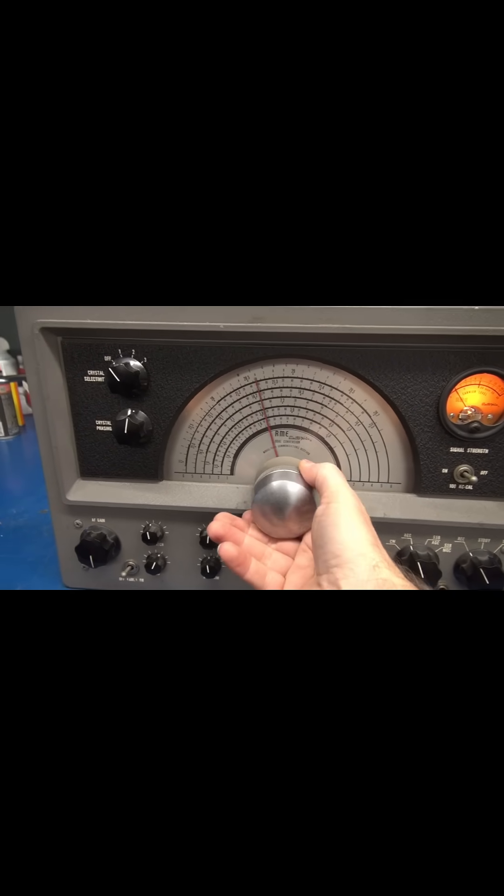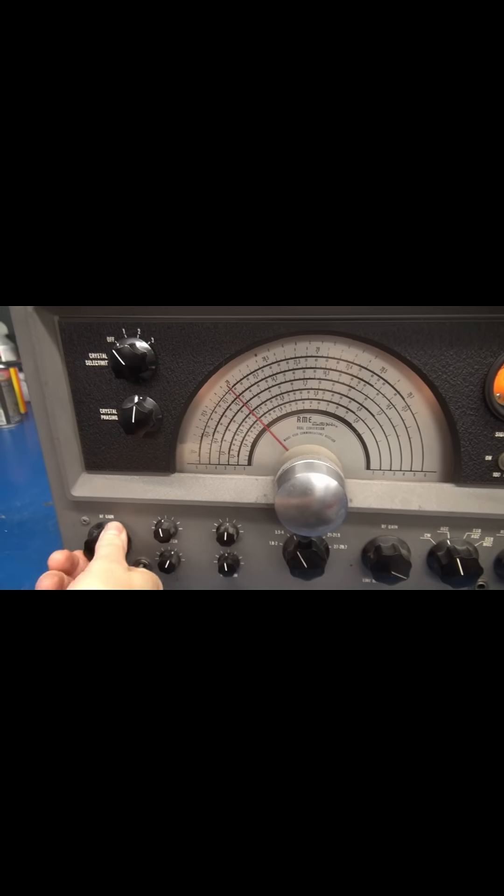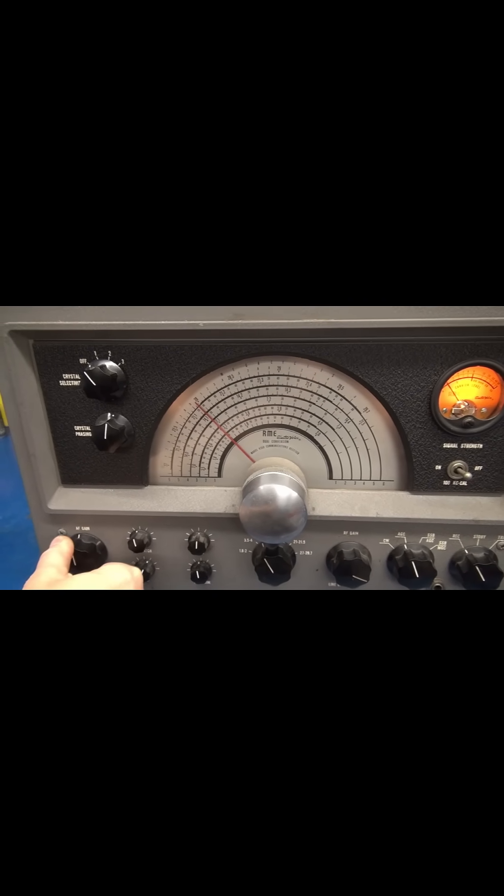Look at there. Alright, controls obviously need to be cleaned.